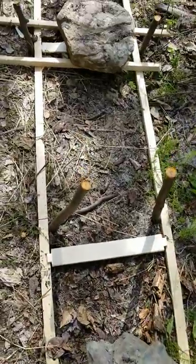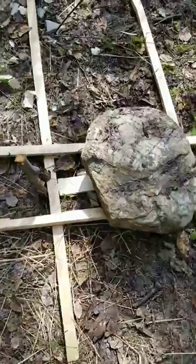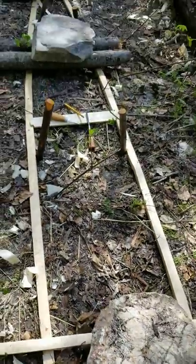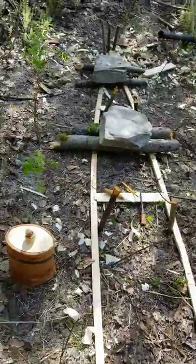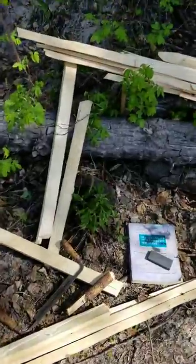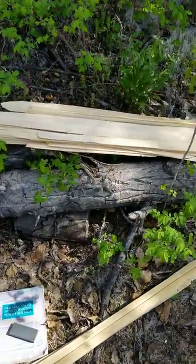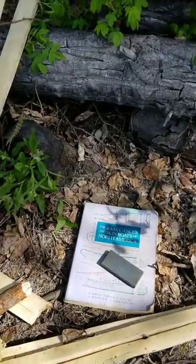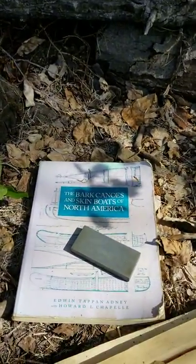So I'm going to have five of them total. This one is already mortised. Here are some blanks, some rough sheathing, and of course instructions.